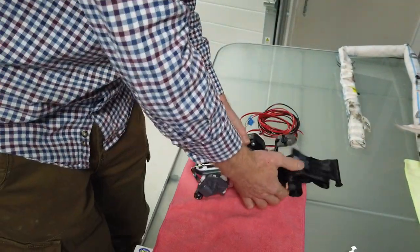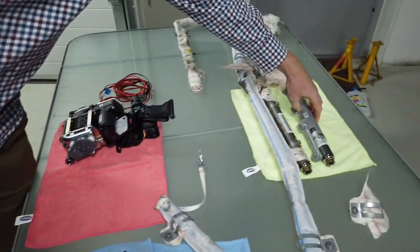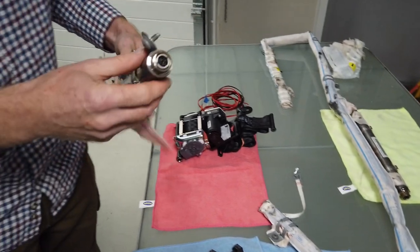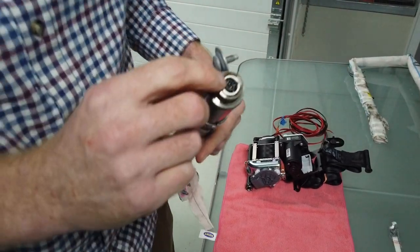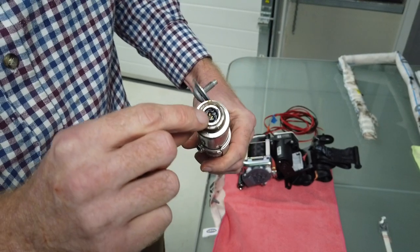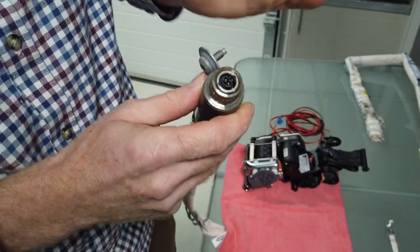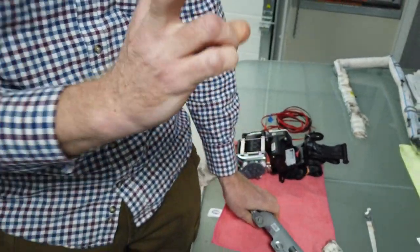This is the deployed airbag. Now this gets a bit dodgy, but you can test across these two pins. They're really clever because there's actually a little bar in here - when you unplug the connector the bar comes down.